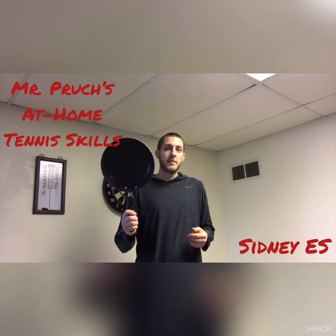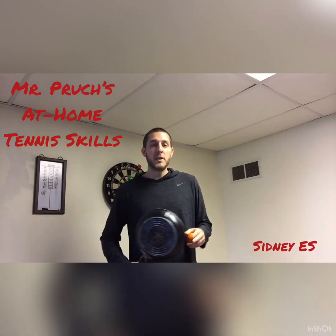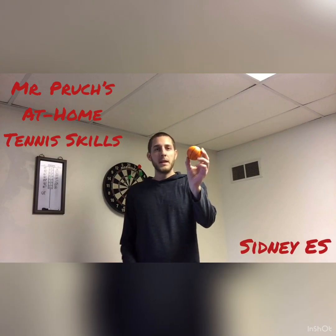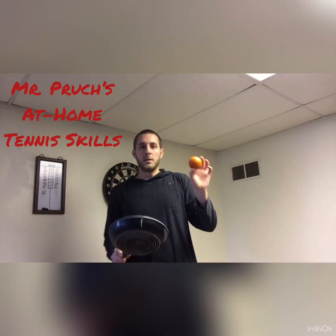What I have instead of a racket is a frying pan. Make sure you get permission before you use a frying pan at your house. Instead of a tennis ball, I have a little mini rubber basketball — about the same size.